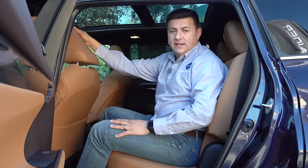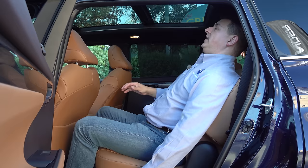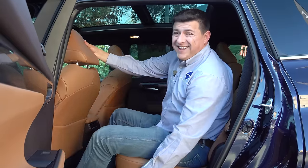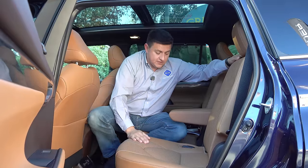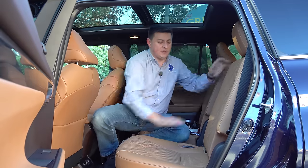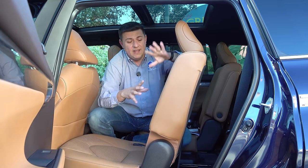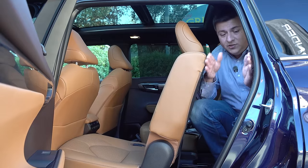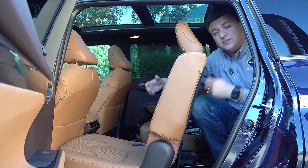Hopping into the second row, I think these are more comfortable than in the last-generation Highlander — that's the biggest interior improvement for me. The seats slide forward and backward, and there's an exaggerated recline available. On the downside, these seats are not designed to let you leave a child seat latched in place using the LATCH anchors and still tilt and slide forward for access to the third row. In the eight-seat version, you'd have to squeeze through a fairly tight opening to reach the third row.